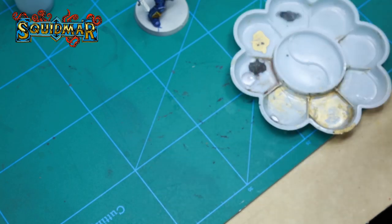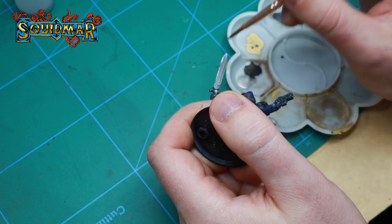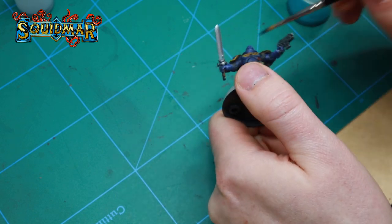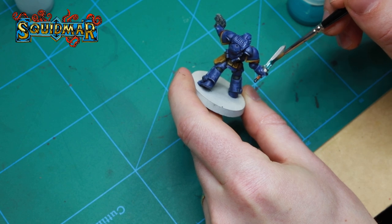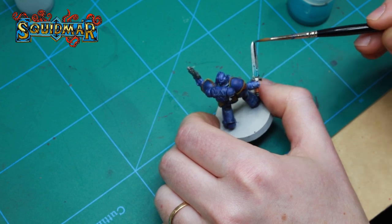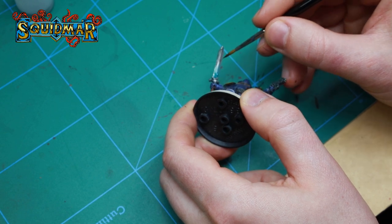We then paint the power sword with Vallejo Metal Color Silver. The power glow is made by adding a thick layer of Aethermatic Blue at the bottom of the sword. I'm then shading the sword using Black Templar, adding it to one side and dragging it upwards slowly — this way I get a thin shading and still keep some of that sheen from the metal paint.